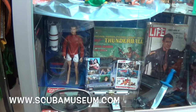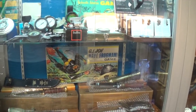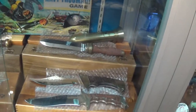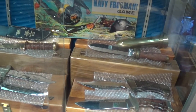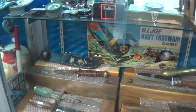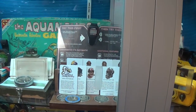Hey, I remember this — Thunderball. That is G.I. Joe. I remember that as a kid. Those are some nasty looking dive knives. Winoka had a dive series of dive knives. And you actually got a set of coins here too — those are fundraisers for the Historical Diving Society.